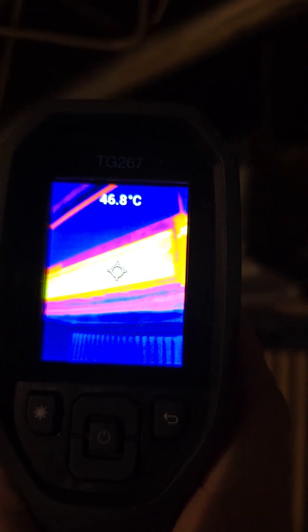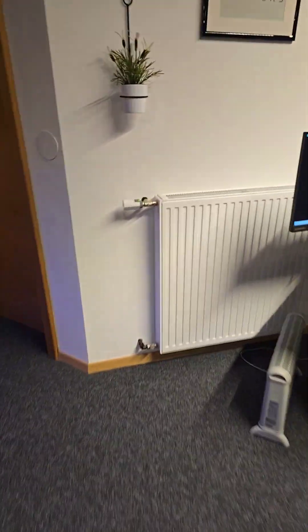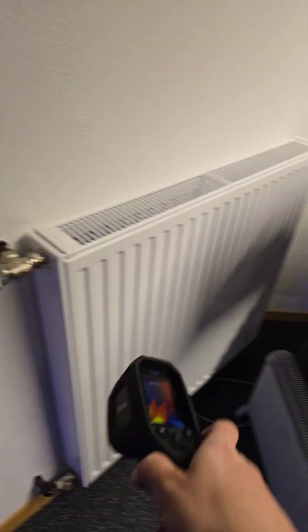Look at these two radiators I use to heat up my office. They have a fan inside with hot water coming through, and they are used to heat up my office in addition to this.